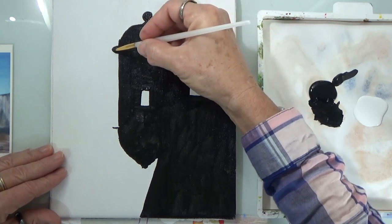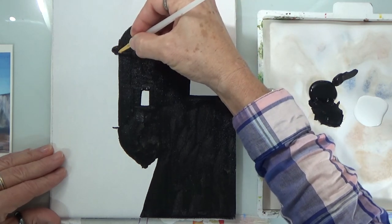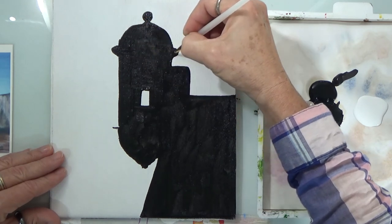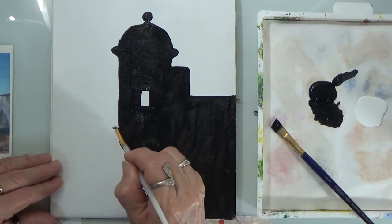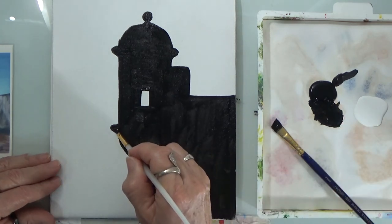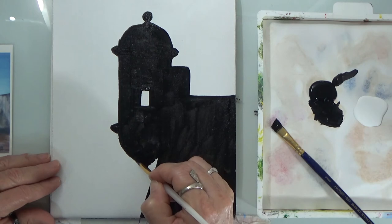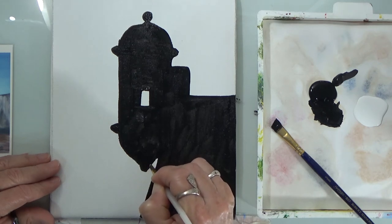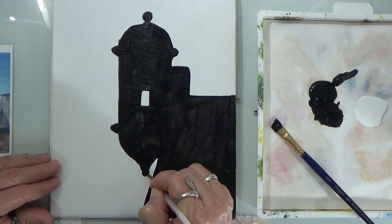We're done with that section, so now I picked up my long filbert — it's long and has a little point to it, like a filbert shape. Go slow and start small, expanding according to your drawing with paint. I've also done this fort using a palette knife, and that's really interesting. One day we'll do a painting using mostly a palette knife.